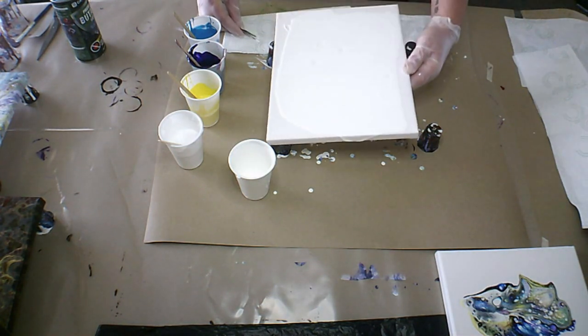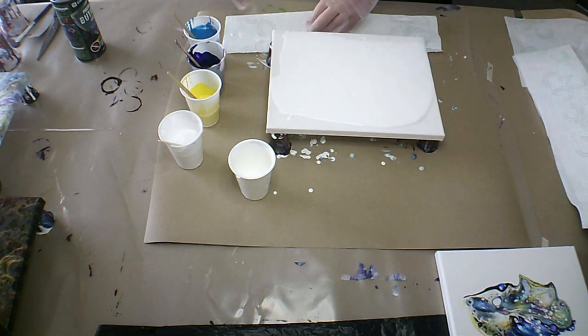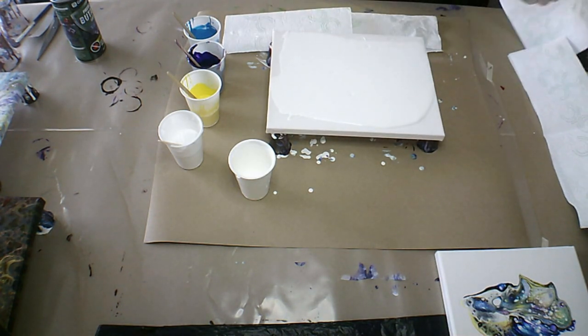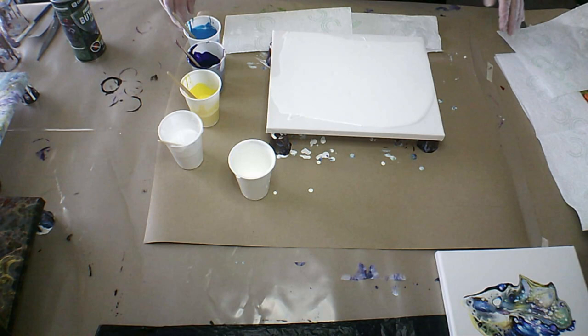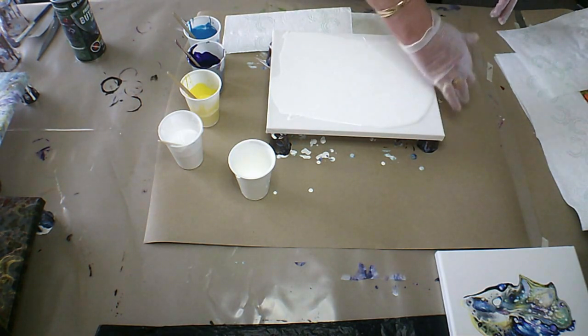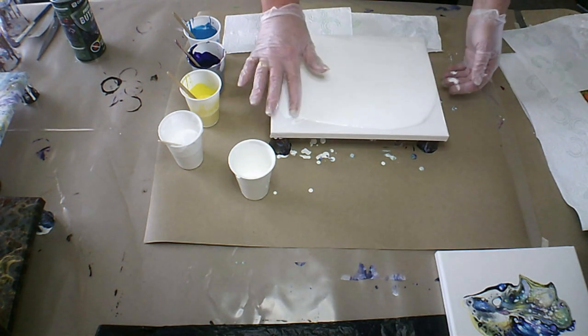I'm not too sure if those are lumps in the paint — probably be safe. I'm going to just take that paint and just cover the edges a little bit.